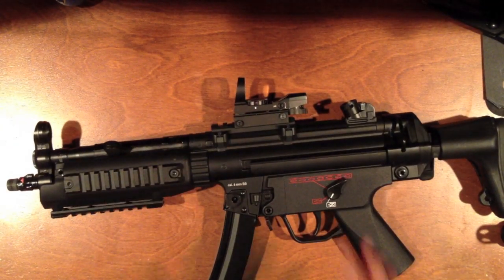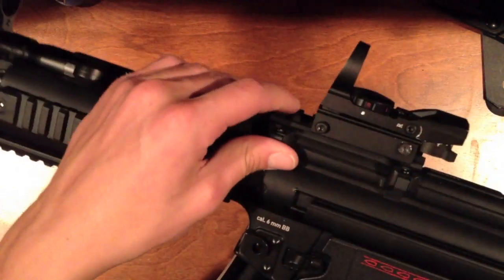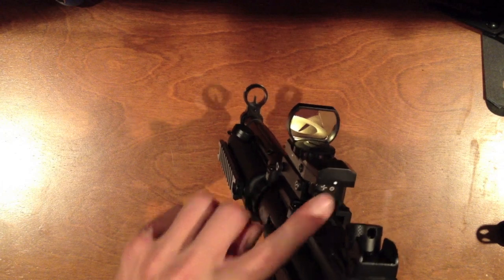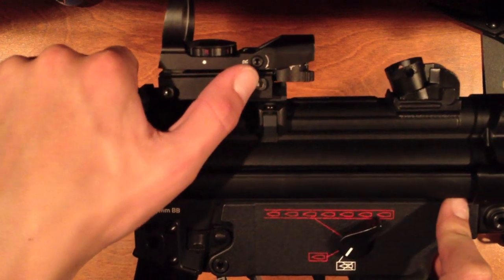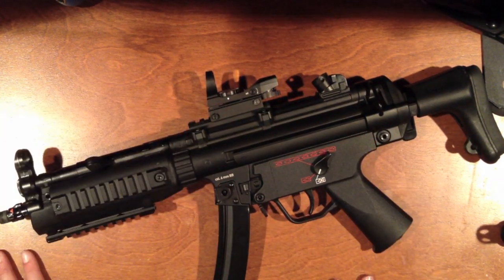One thing you see on the gun that does not come with it is the red dot and the rail it's on. The rail is a Palco Sports MP5 rail, $15 off Amazon, and the red dot is a $55 NC Star green and red four-reticle reflex red dot. Sadly I had to keep it on the gun because I stripped the hex screw and it's not coming off, but it doesn't really bother me because I need a flashlight for this gun anyway.